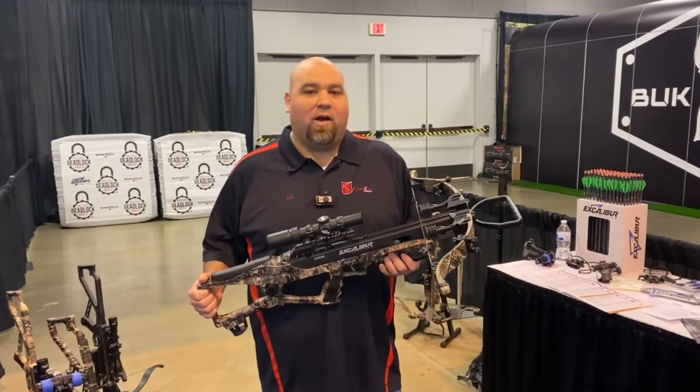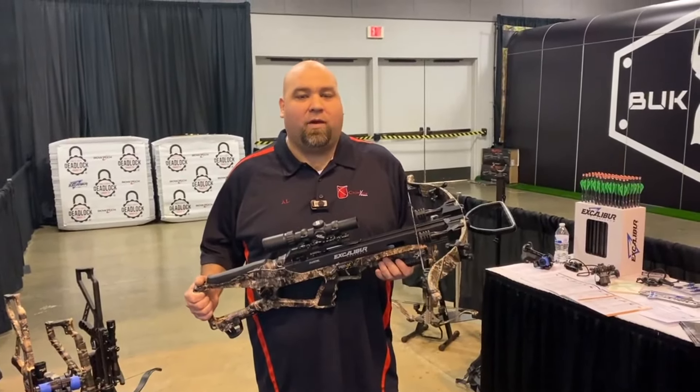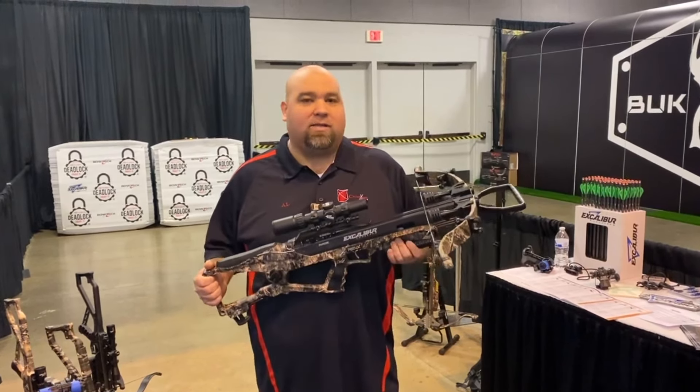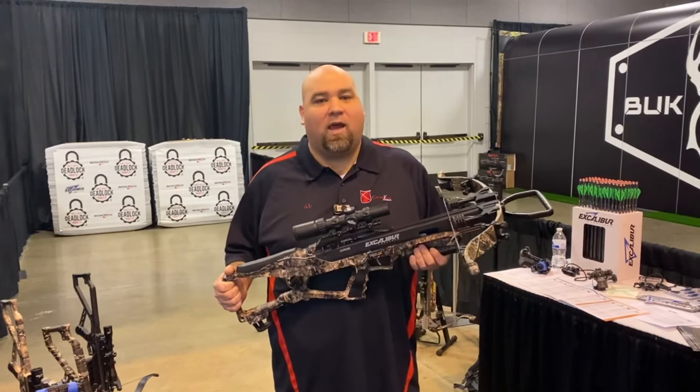Hey guys, Al Escobedo here with CrossbowExpert.com. I'm at the 2024 ATA Show. I'm in the Excalibur booth and I've got a really exciting crossbow in my hands. This is the Rev-X from Excalibur.